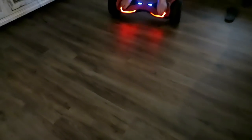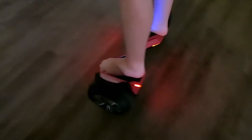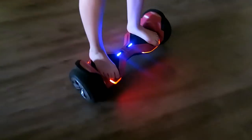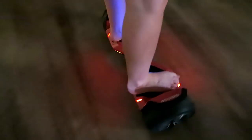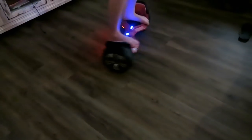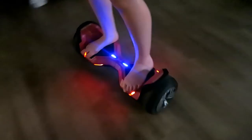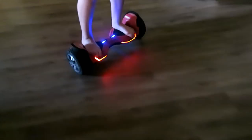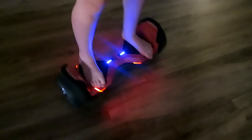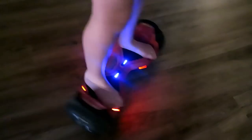A couple of other features worth mentioning: first, the lights — they're really cool when you're riding towards the evening, and they not only look cool but also keep you safe so other people can see you coming. The board also has a built-in Bluetooth speaker system, which is actually pretty good quality. If you want to hook up your phone to your board and share your music with the people around you, you can obviously do that.